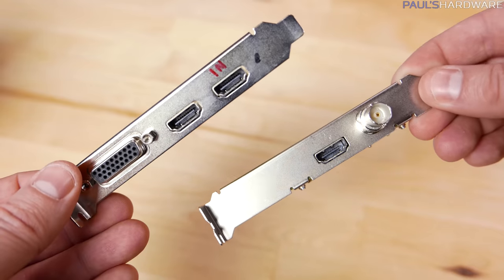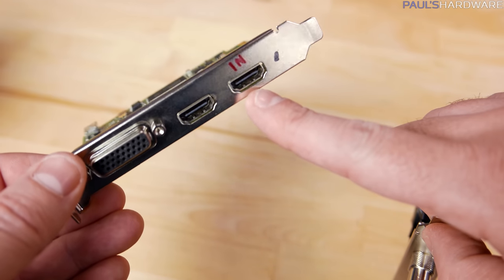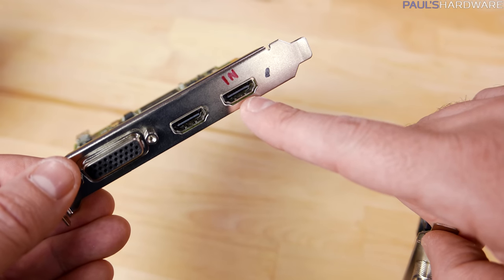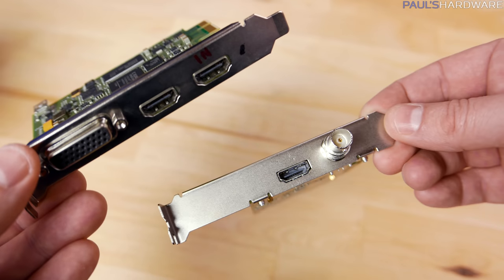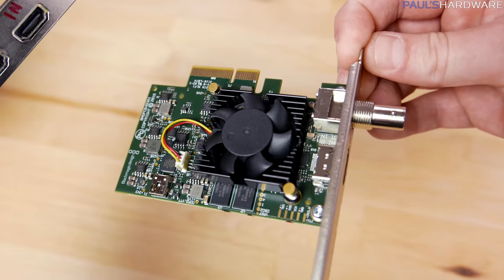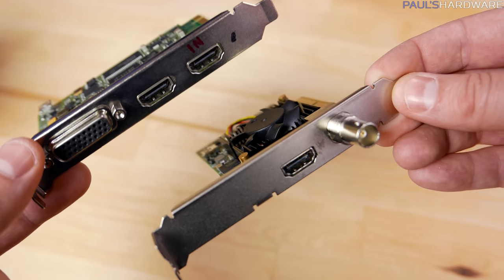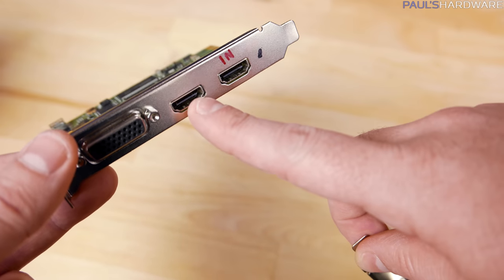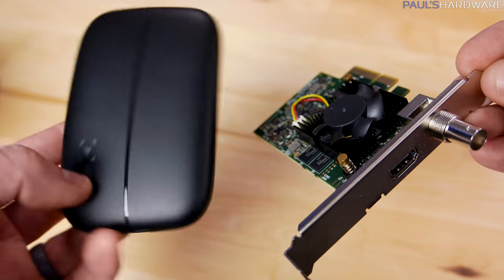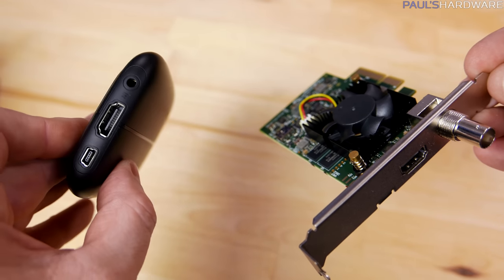One thing you'll notice is this card only has HDMI in — there's no pass-through output. The Blackmagic Intensity Pro has both in and out, so if you're capturing from a game console you can still output to your monitor. This DeckLink Mini Recorder doesn't have that option, although there is a separate display output card you can buy — which costs another $190. Since I'm capturing straight to a computer that shouldn't be an issue for me, but it is something you lose.